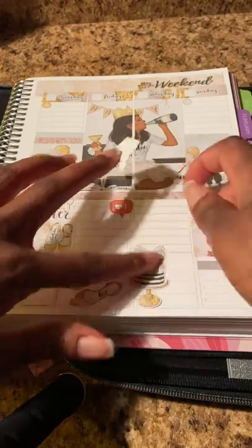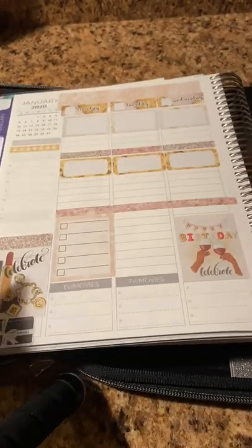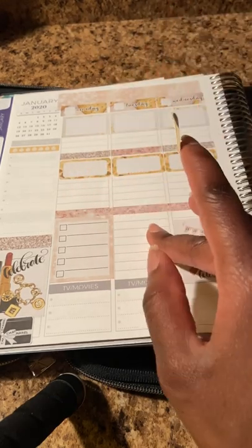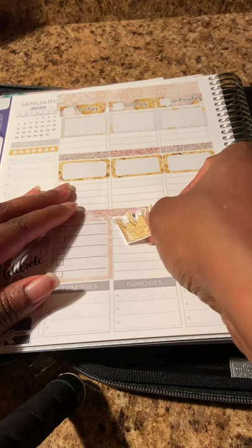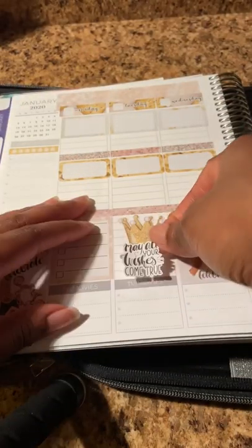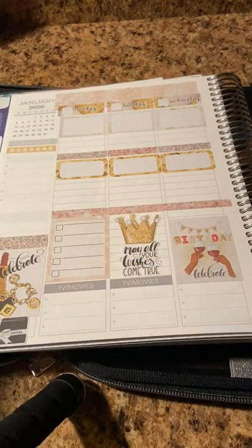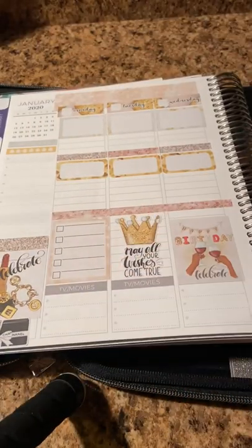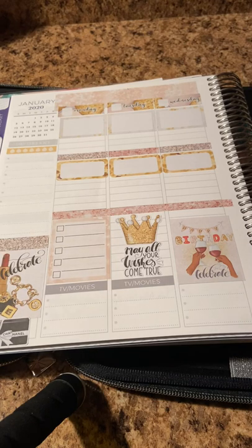I already know the staff I work with — I kind of overheard them that they're planning a little lunch birthday for me on Tuesday. So I am going to put this crown right here, nice and centered, and then put 'may all your wishes come true' right underneath it. For Tuesday, my job always tries to do something on the doctors' or upper management's birthdays. No telling what they may do with mine — they usually do something every year and I'm appreciative. If we do a free lunch I'm not mad — that means I don't have to pack a lunch.